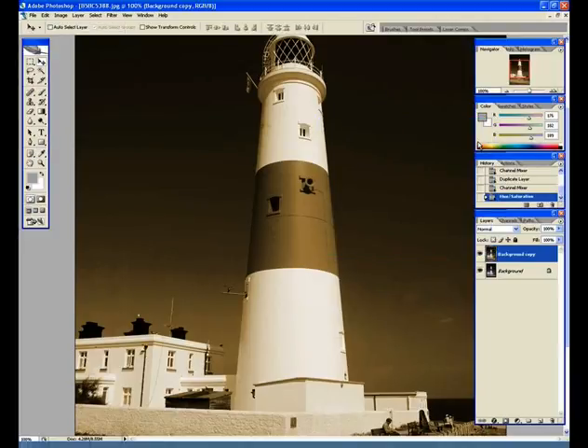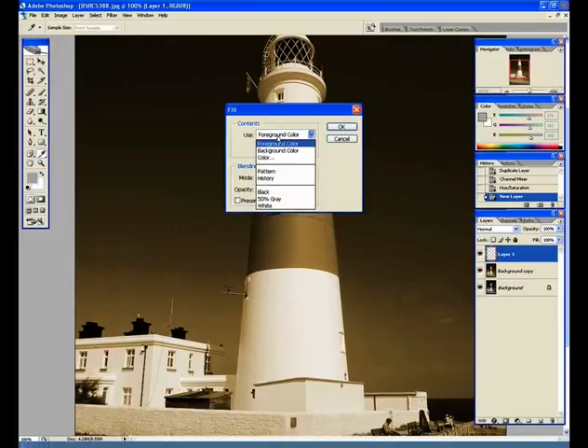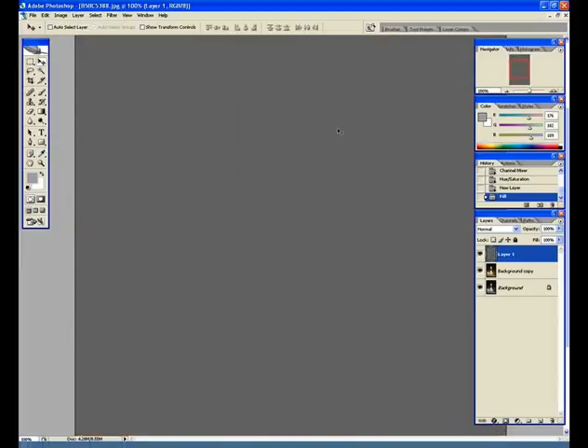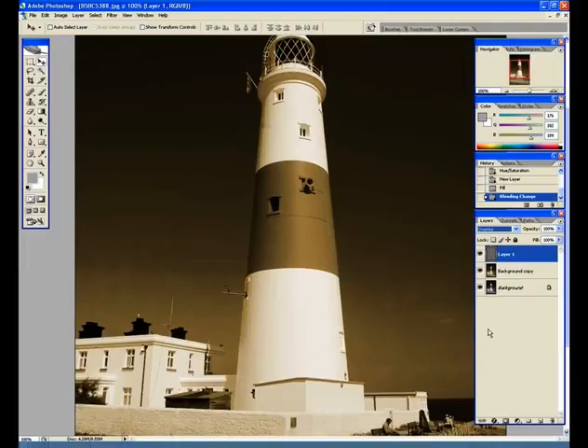Next we're going to create a fill layer. Create a brand new blank layer, then go up to Edit > Fill. Select 50% Grey and leave the opacity at 100%. Click OK and you'll see the screen is completely greyed out. Go over to the layer blending modes and select Overlay — you'll suddenly see that the grey layer has completely disappeared.